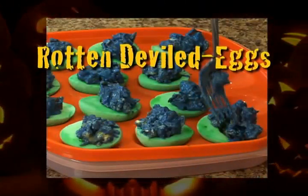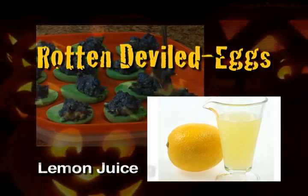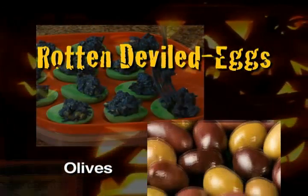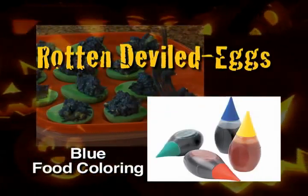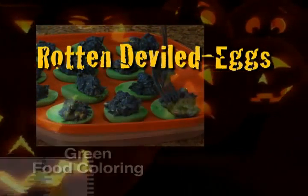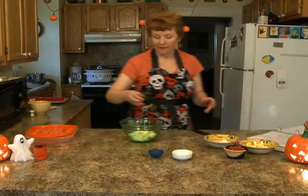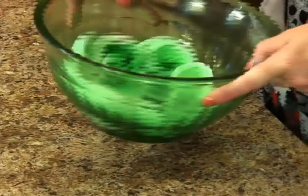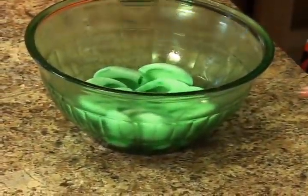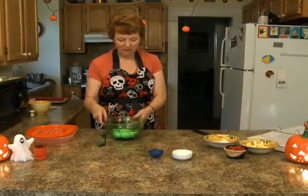The ingredients for rotten deviled eggs are hard-boiled eggs, a little bit of lemon juice, Cajun seasoning, some olives, some chopped tomatoes, mayonnaise, blue food color, and green food color. To make them, you have to dye the whites — just toss the whites with a little bit of green food color. These look horrid. You can use red food color as well, but the green looks pretty bad.